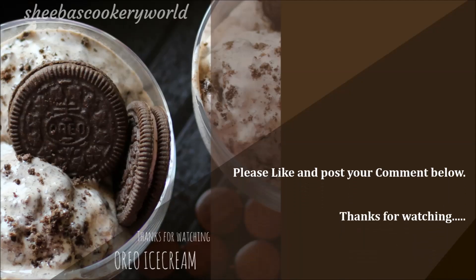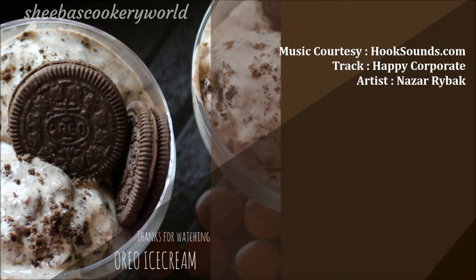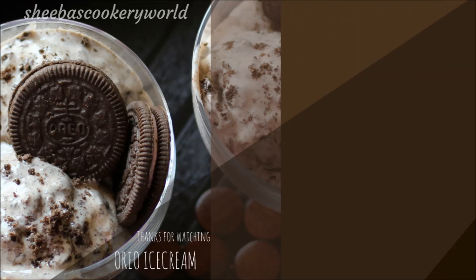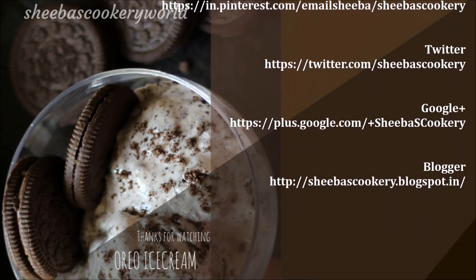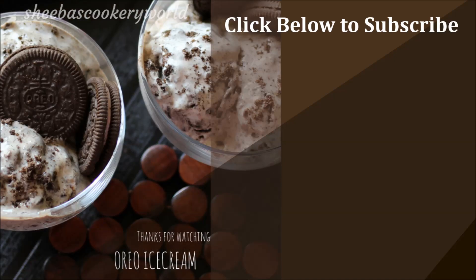Please hit the like button if you did enjoy watching my video and post your feedback in the comment section below. Thanks for watching. You can also follow me on Facebook, Instagram, Pinterest, Twitter, Google Plus, and Blogger. Click below to subscribe to my channel for more such interesting recipes.